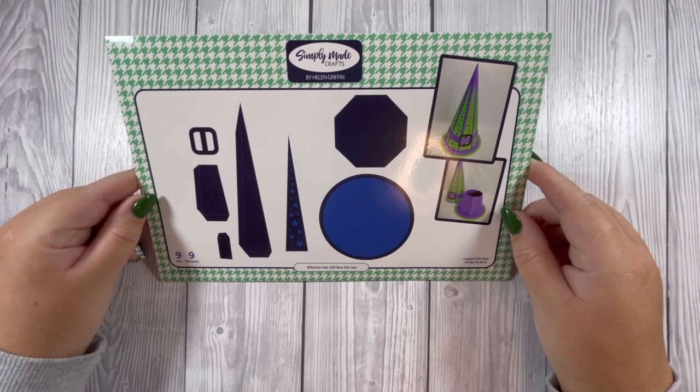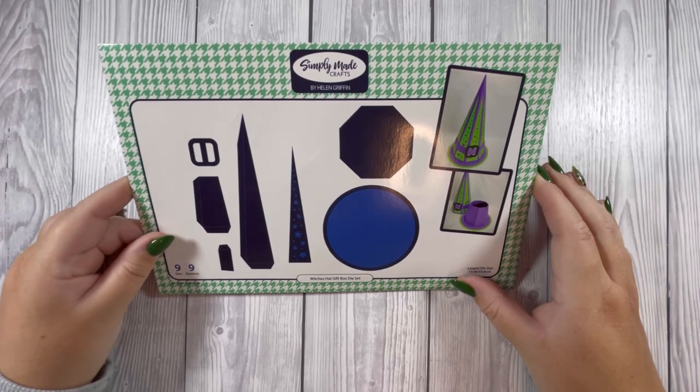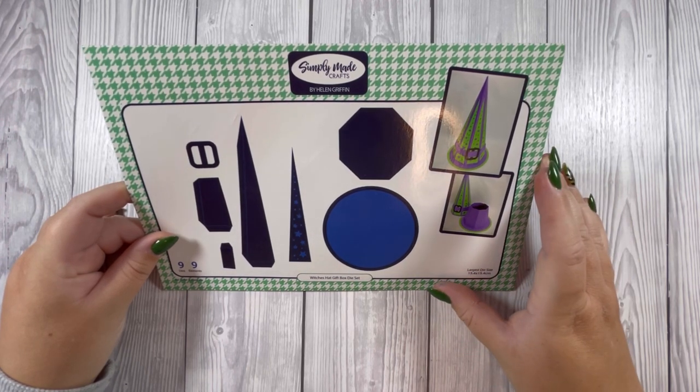Today I'm going to be making the Witch's Hat gift box by Simply Made Crafts. I'll go through the items I've die cut off camera. I'm going for a pink and black theme.